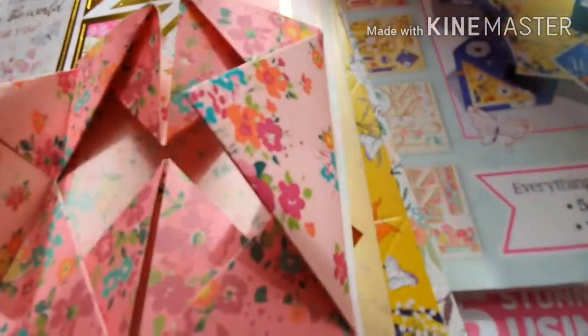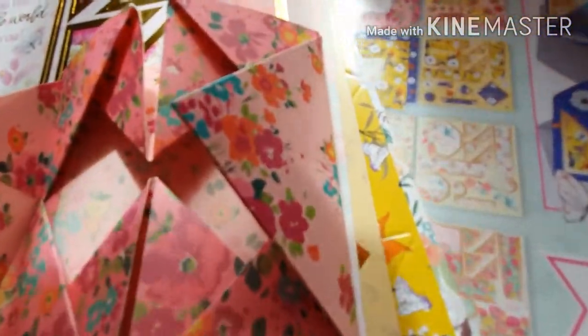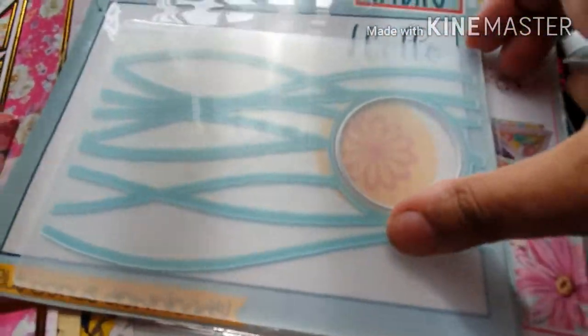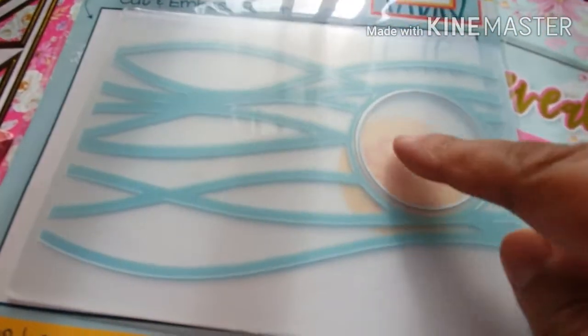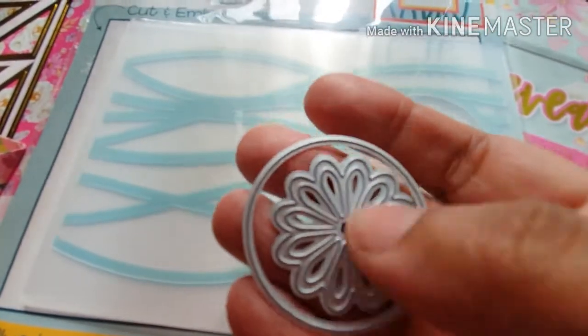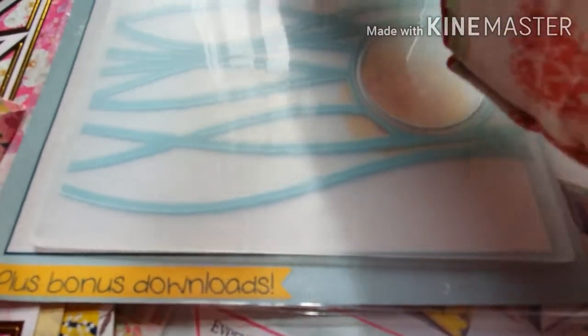And then the other gift that came through — I was quite surprised there were two lots this time. It's this lovely folder. It's a cut and emboss folder, so it embosses and it cuts a circle out. And then there's this circle die and a flower die. So I was very pleased with that.